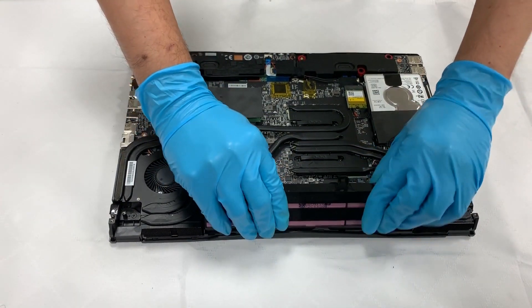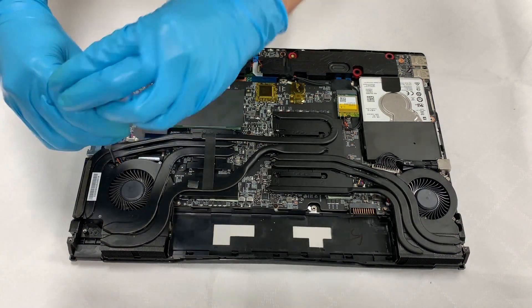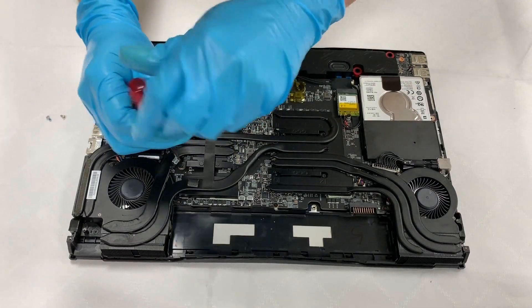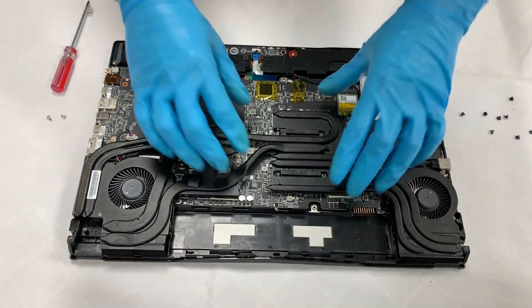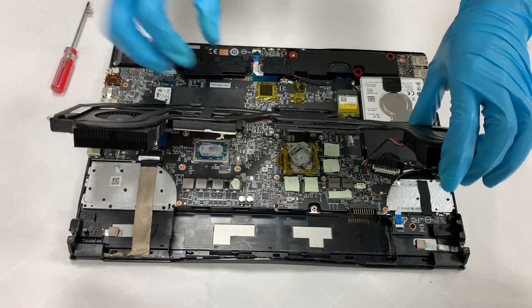Now remove the battery. Pull all the cables carefully.